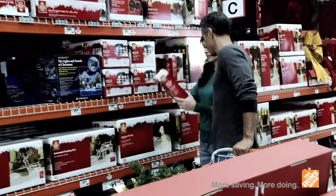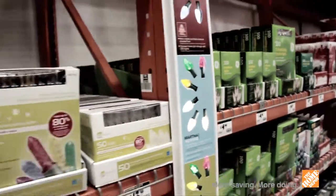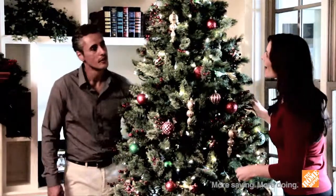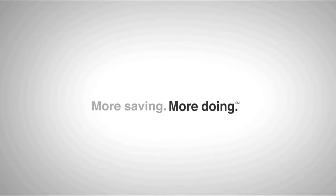From the bright clear illumination of vintage style bulbs to the magical sparkle of hundreds of tiny lights, LEDs produce impressive results that won't make a big impression on your holiday budget. More saving, more doing. That's the power of the Home Depot.